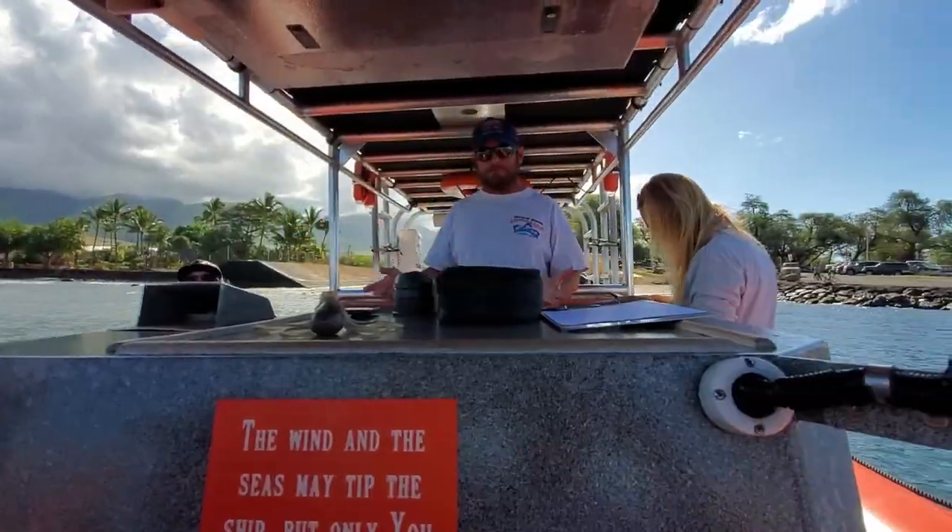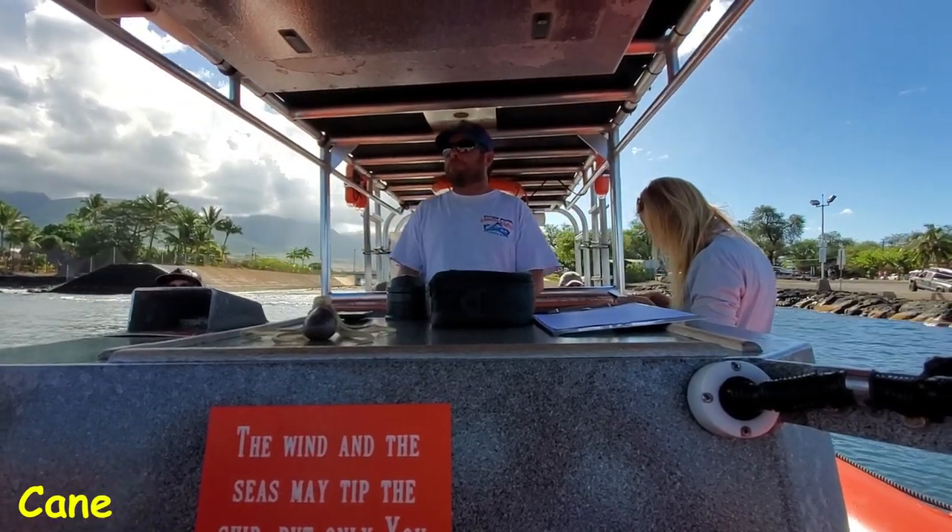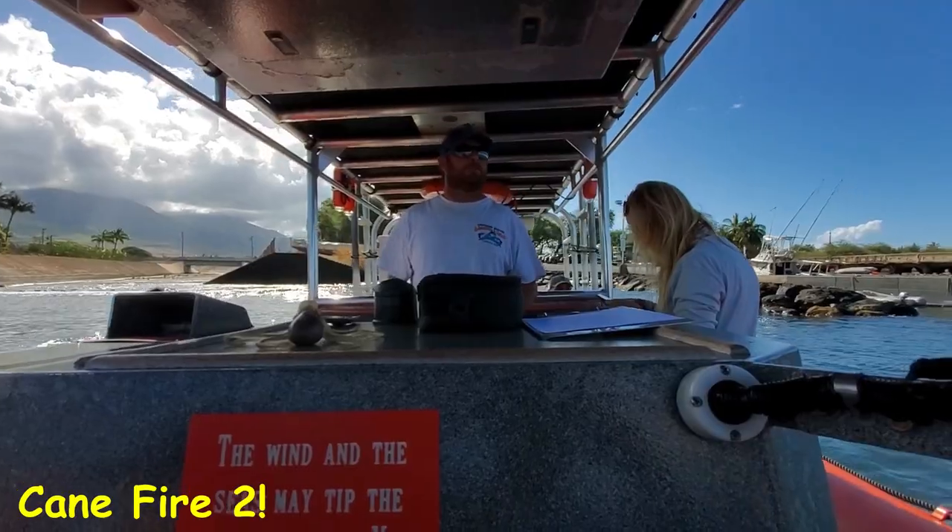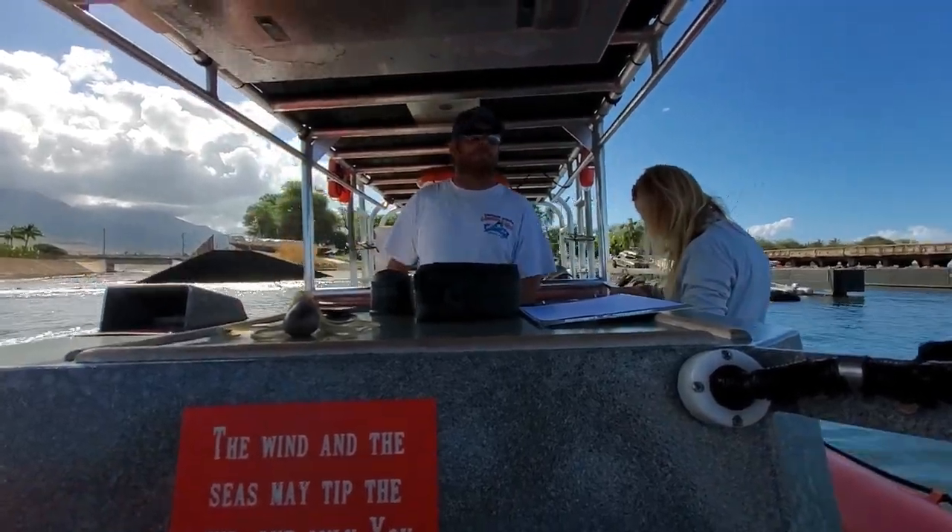A couple of things about the boat before we get going. The Cane Fire 2 is both certified and inspected by the U.S. Coast Guard.